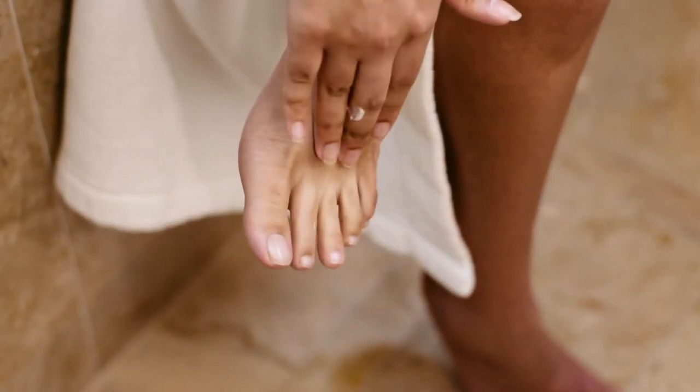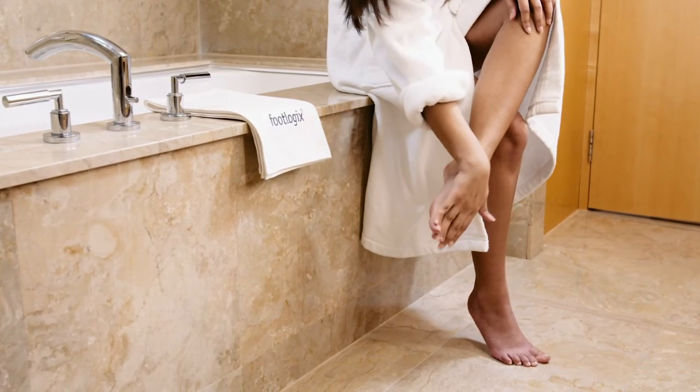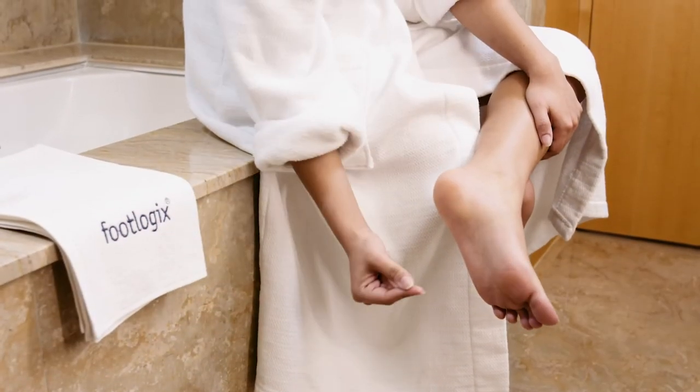You can apply daily to clean, dry feet as part of a regular skin care routine. Footlogic's Mousse leaves no greasy residue — you can just apply and go.